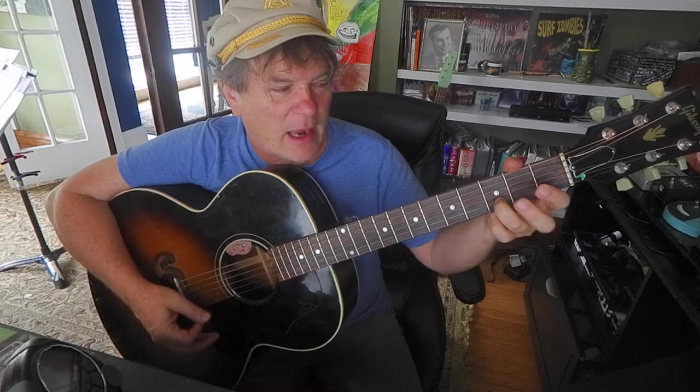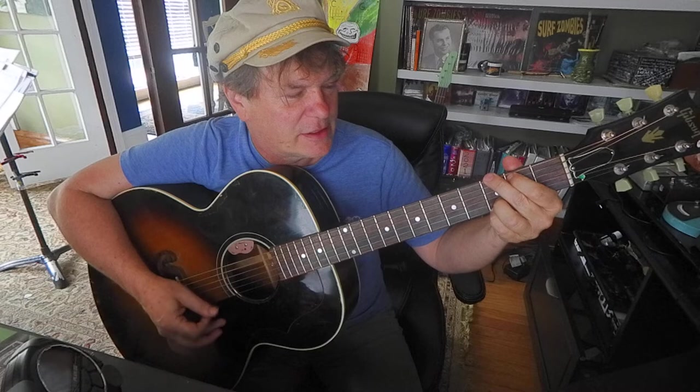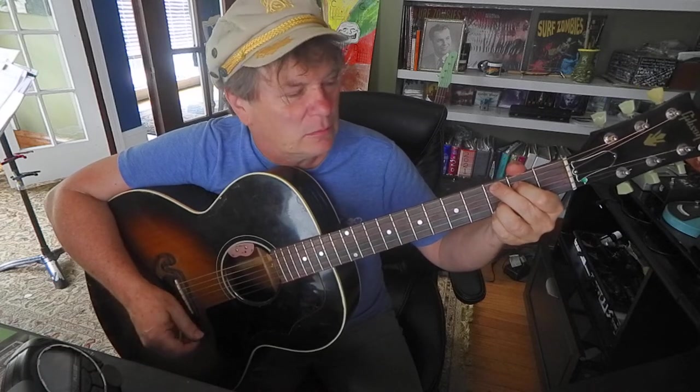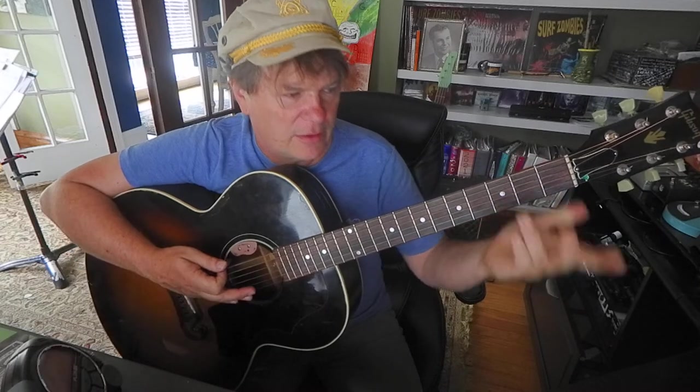Another reason this G fingering works - watch the ring finger when you go to D and back. The ring finger stays in place. There's a C2 as well. These two fingers stay in place; they'll save you some time. That's what I'm trying to do.